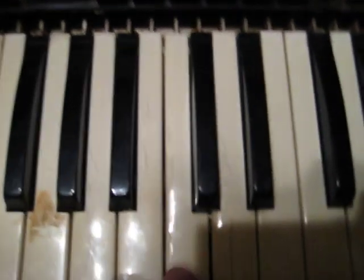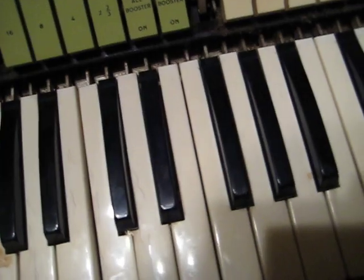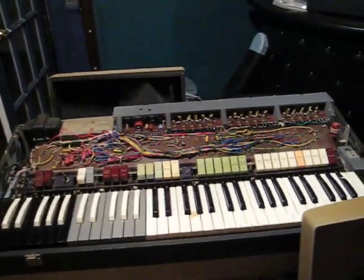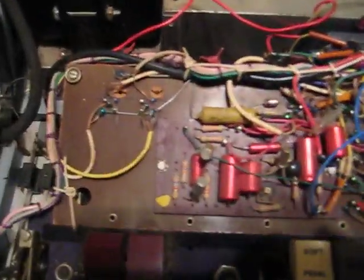This is getting stuck somewhere down there. I don't know how to get the key off, but there's one key that's sticking — it's a C key. Oh my god, you should see this up close, it's just an electrician's nightmare.